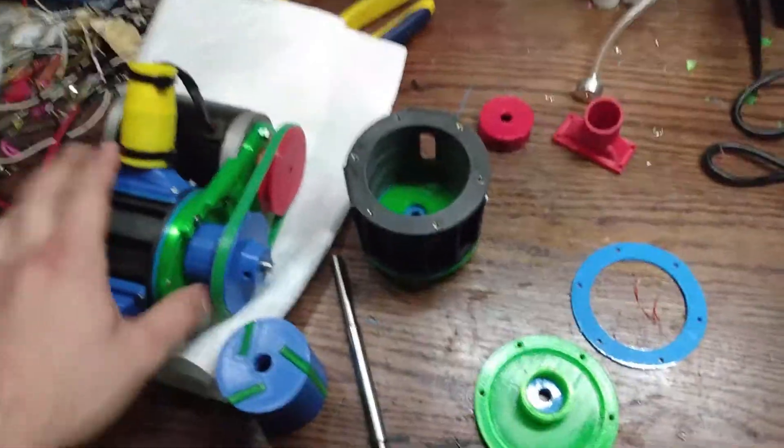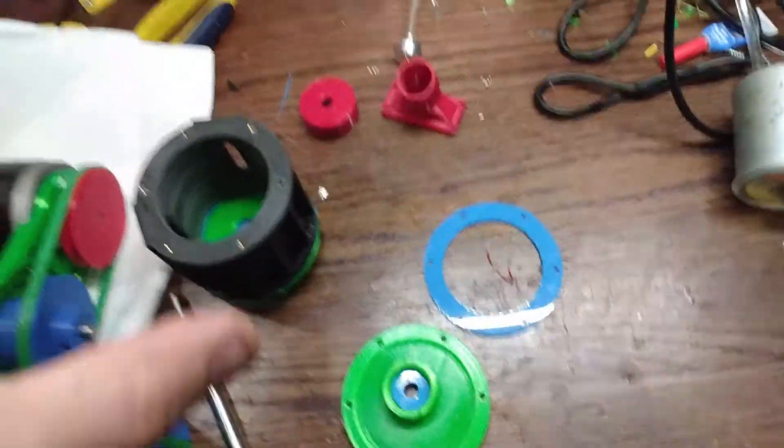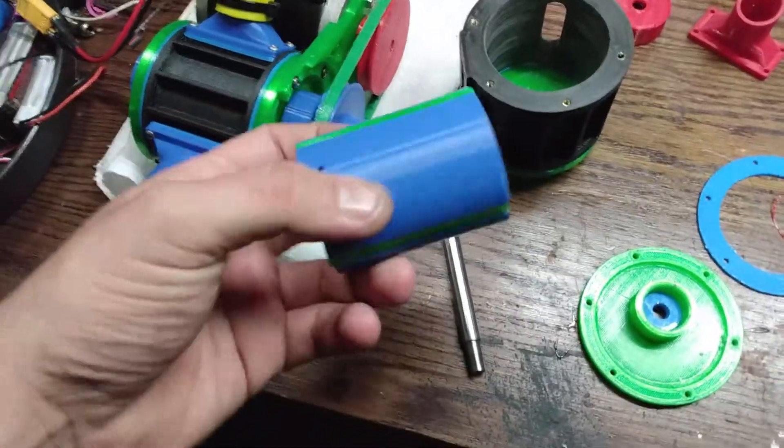Hello! Today I have here my supercharger vane pump set up. I'm going to talk about this and I'm going to assemble the updated version.